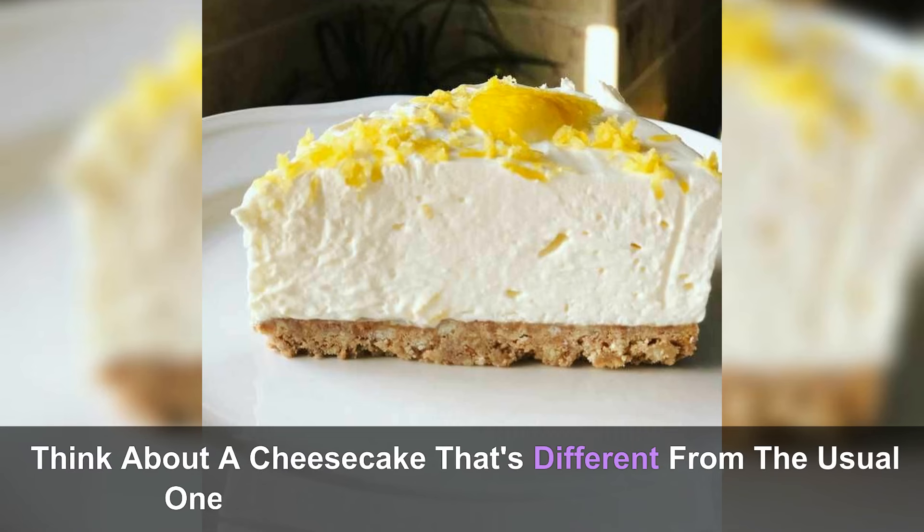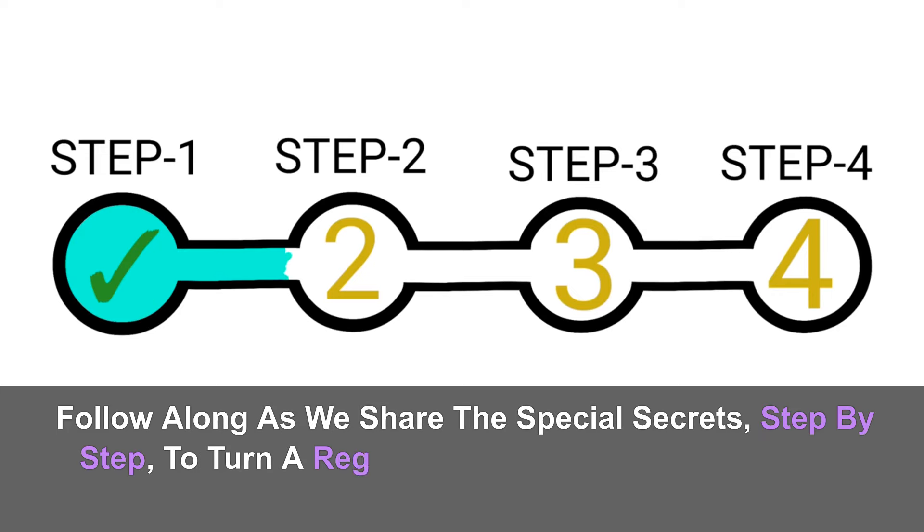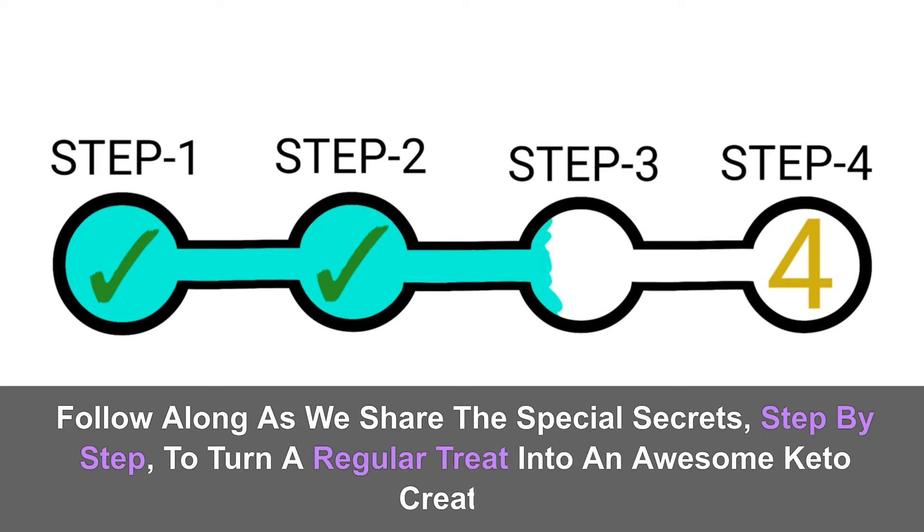Get ready for a super cool cooking adventure where we learn to make a fantastic dessert. Think about a cheesecake that's different from the usual ones — it's tangy and feels really good. The best part: you don't have to bake it, so anyone can give it a try. Follow along as we share the special secrets step by step to turn a regular treat into an awesome keto creation.